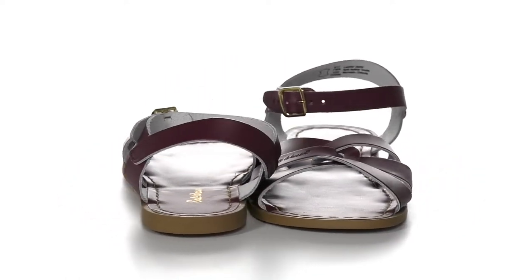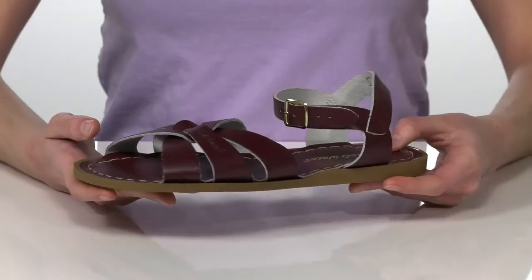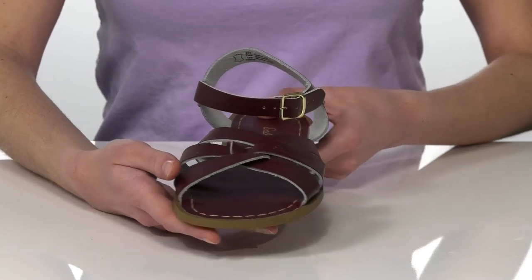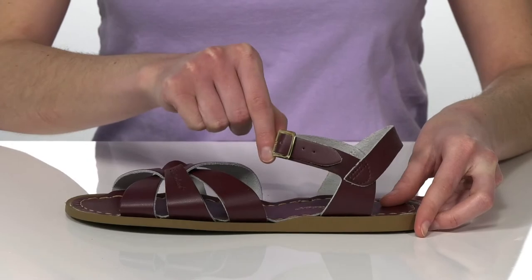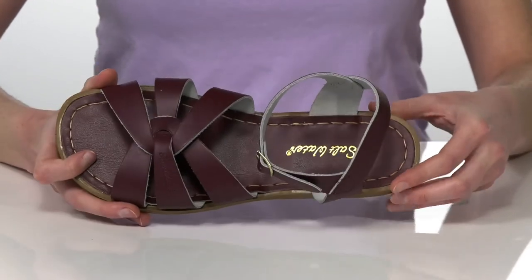Your kid can style these sandals with a printed sundress for a super beachy look. They feature a really strappy upper that's made of a smooth leather, and there's an adjustable gold buckle at the side of the ankle so your kid can customize their fit.